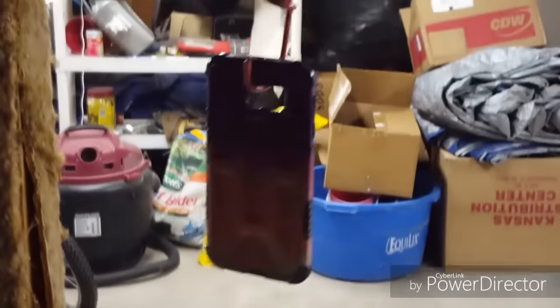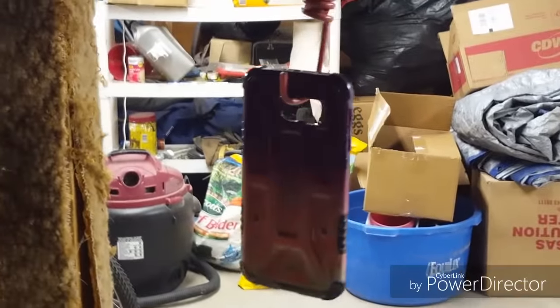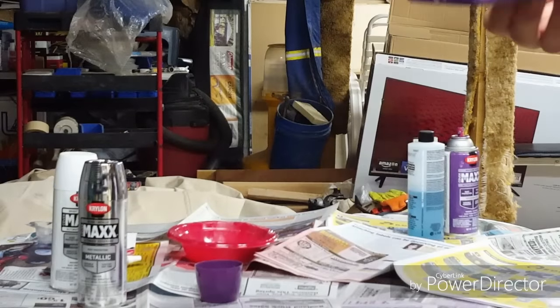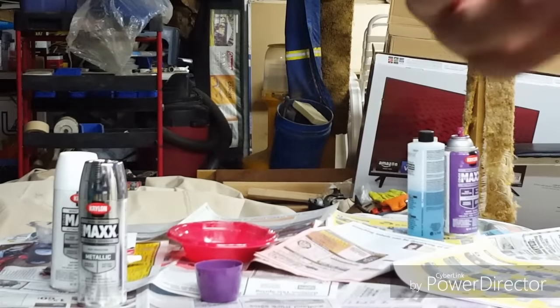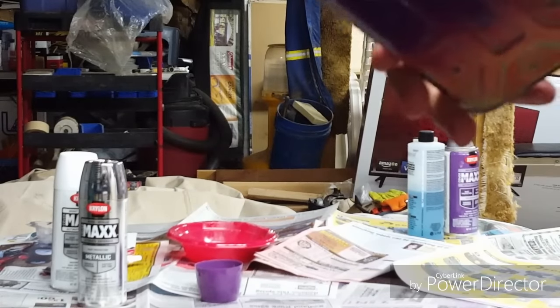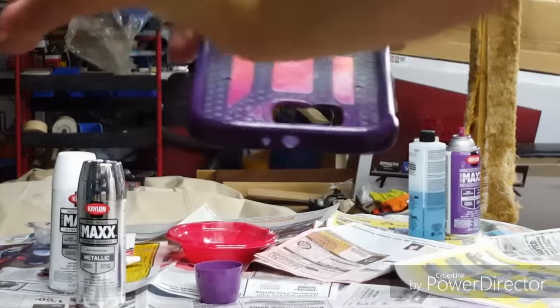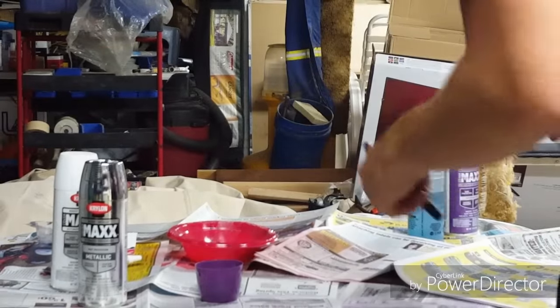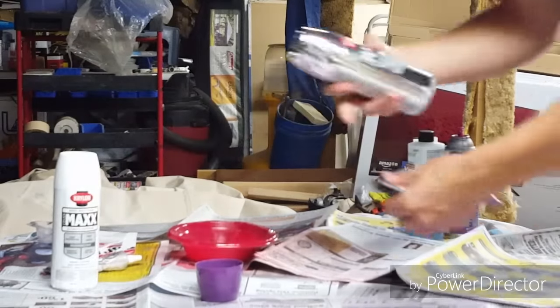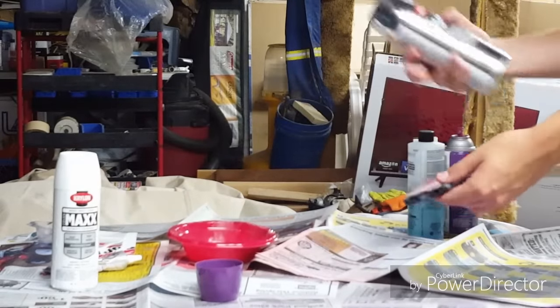I already put my second layer on, and as you can see it's a lot thicker — you can't see any of the background colors. The black even came out pretty well. I also did paint the front a little bit so I can see it as I'm looking at my phone, and on the back of the phone as well. This is still a little bit wet, but since I'm doing the silver on the very back and outside, I can do it now.